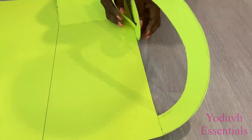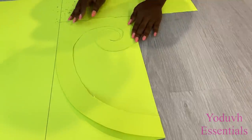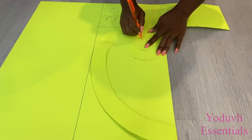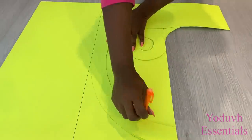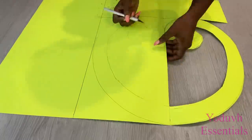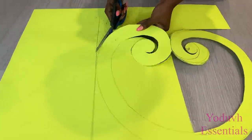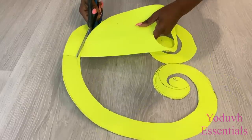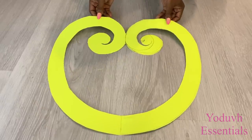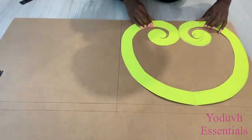This is the first shape that I made. Now I'm going to fold it and trace out the same thing on the other side, so that both sides of this design are going to be the same.